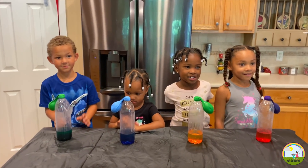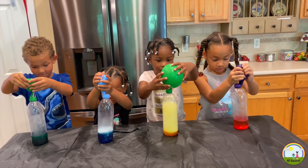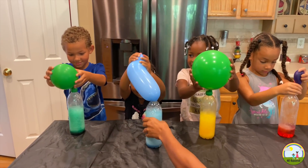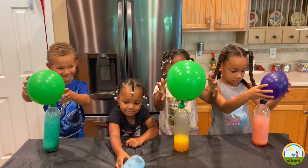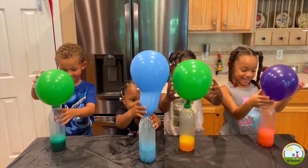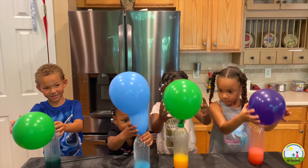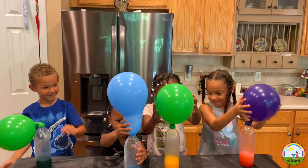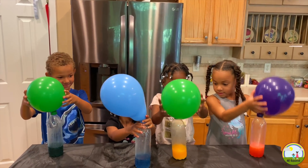Alright, dip your balloon. Whoa, Aria. Aria, look at your balloon — let go. Let go Aria, let go. Wow. Is that cool? Aria, your balloon is so big. Wow. Did you get all yours in there Aria? Not yet. Are you still going Mila? Wow, that is so awesome.